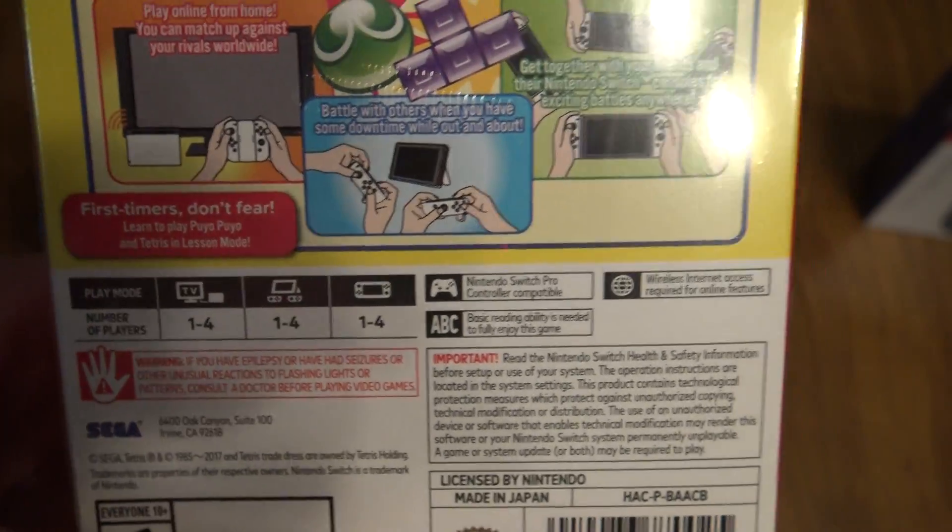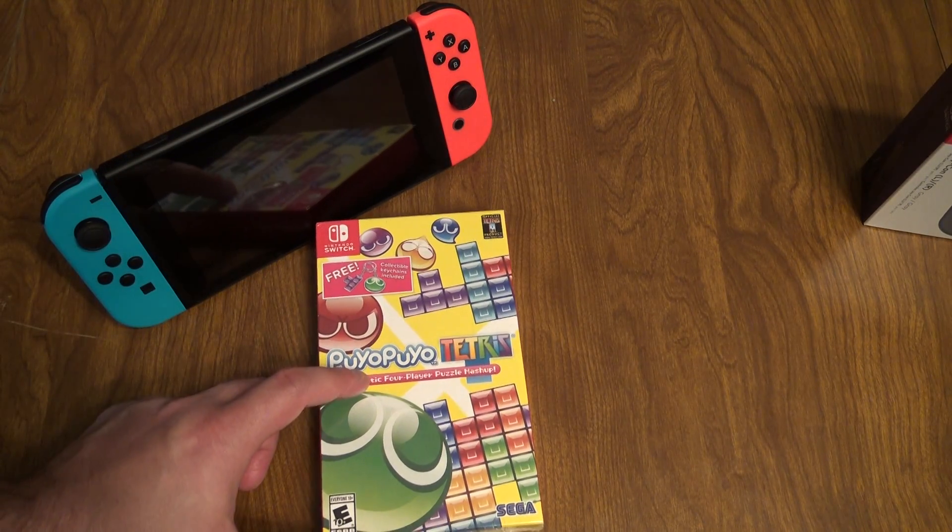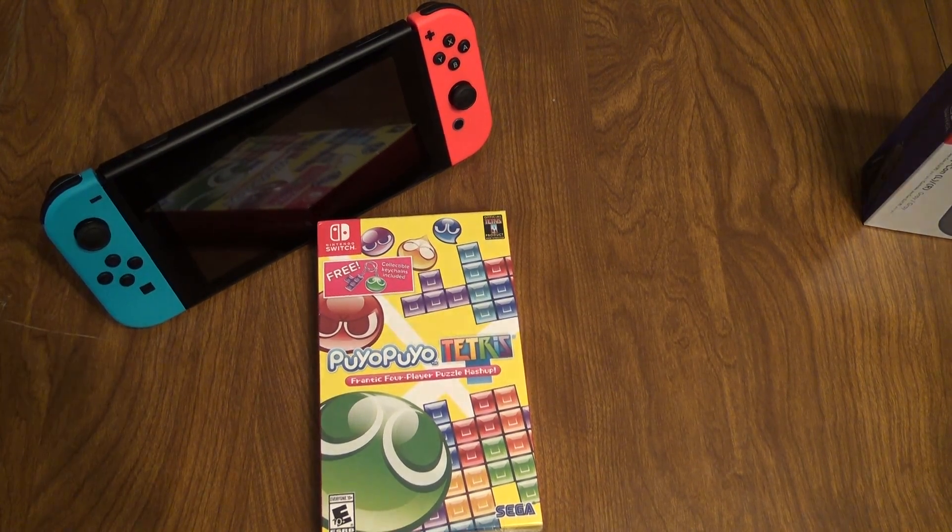It uses the Pro Controller, one to four players, and supports portable, tabletop, and TV modes. Alright guys, let's go ahead and open her up and see what's inside.